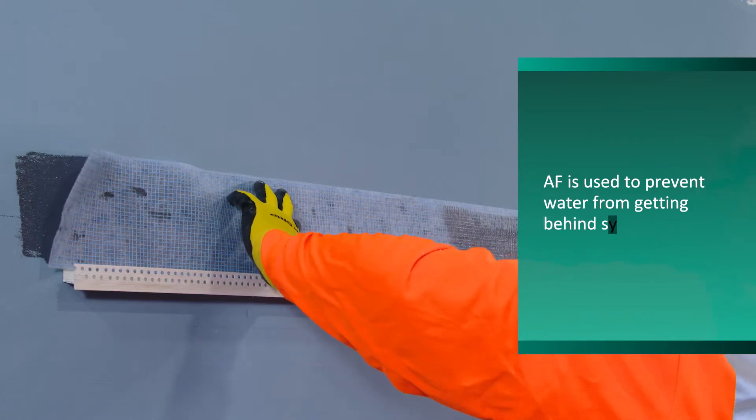Let dry. Apply another coat of liquid. Insert notched EPS into the track.